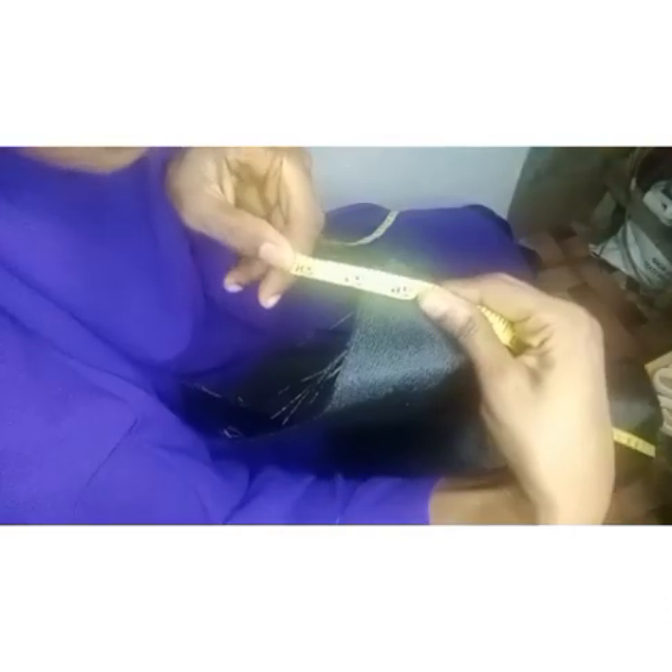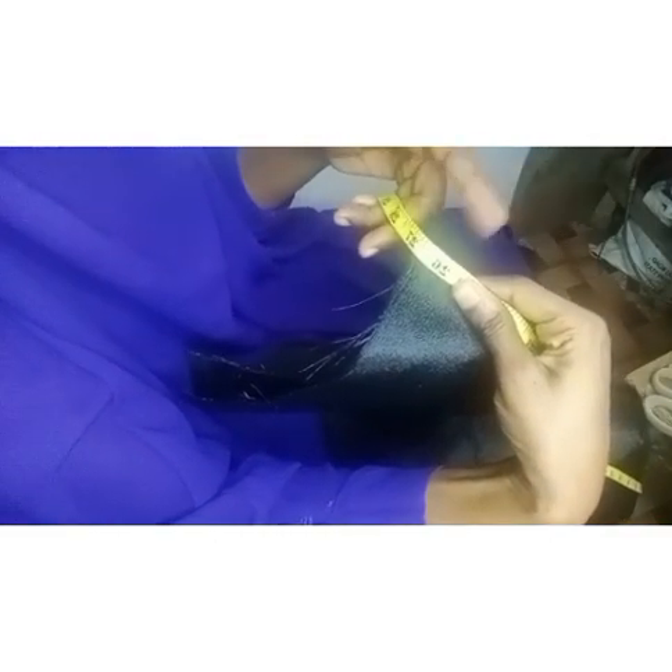After stitching both ends, the next measurements we need — I cut 27 inches into four pieces, then joined them in twos and stitched one side, so all four together have the same measurement. Let me take the measurements so you can see. I cut 27 inches into four pieces, joined them in twos, and stitched one edge.